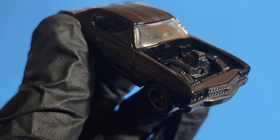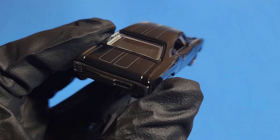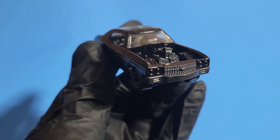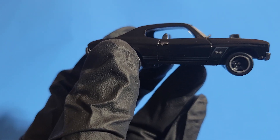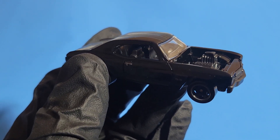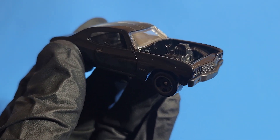Hello everyone, welcome to Small Model Car. Today we have a classic car with some modifications on it. Some of you may have already guessed it — it's a Chevy Chevelle, and it's a bit different. It's the Chevelle SS Express, with some modifications. It doesn't look like those old-school classic cars, so let's start the review.